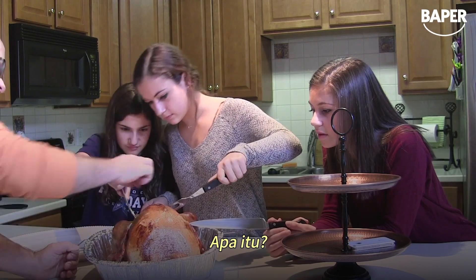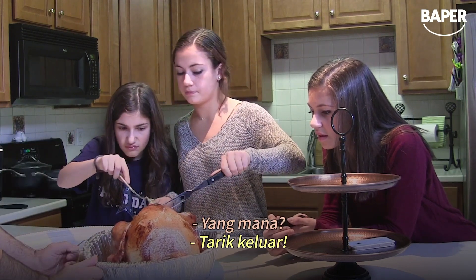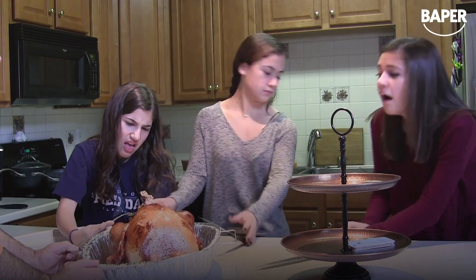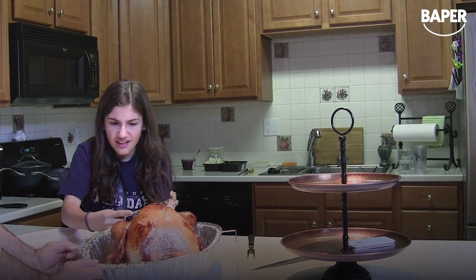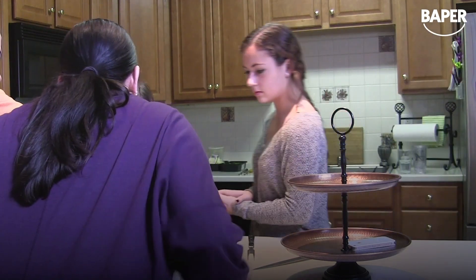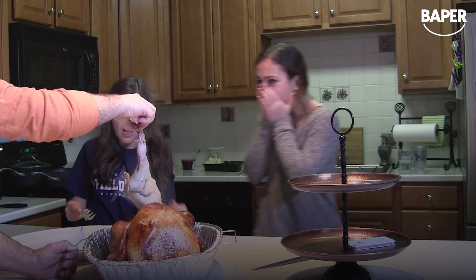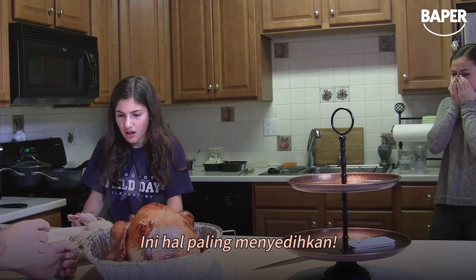What is that? What — hold that out. What is it? What is it? I swear if it's like a baby chicken... what the hell, what is that? It's a second chicken! Oh — it was pregnant. That's the saddest thing. Oh my god.